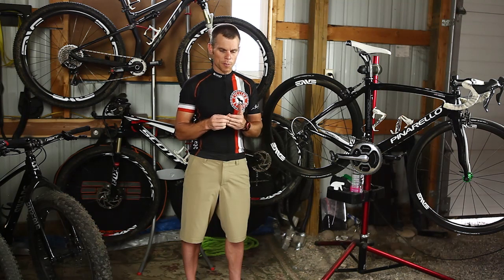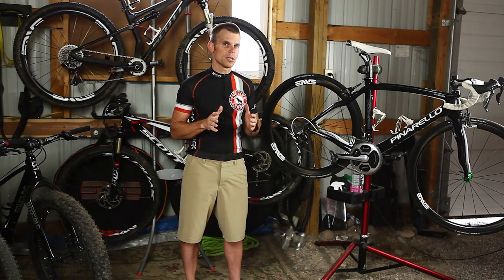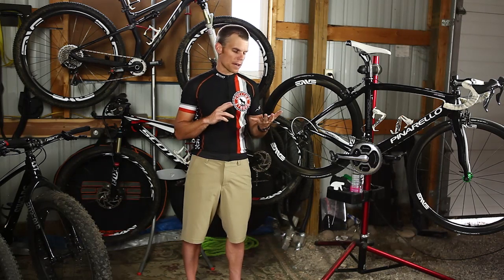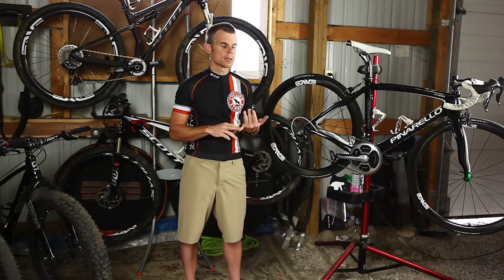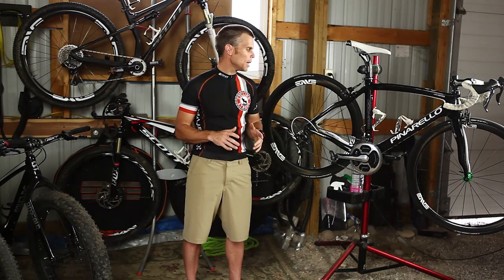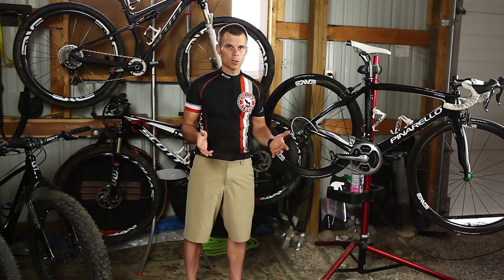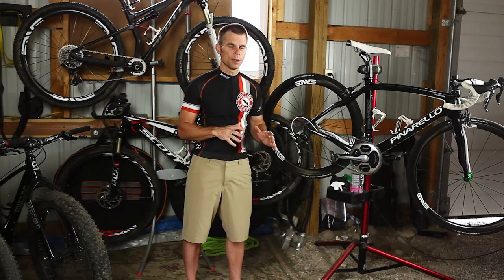The reason I went with CompuTrainer was because they've been around the longest and they're a proven company. When I did my research in the power meter industry, there are lots of different companies out there — Pioneer, Quarq, pedal-based systems, Garmin — all these different things. But when it comes to hardcore power and absolute dead accuracy, everybody compares themselves to the SRM. I own a Quarq for my son Kobe, and I'm not saying other meters don't work, but if you're looking for true dead accuracy and what everybody compares everything to, it's the SRM.